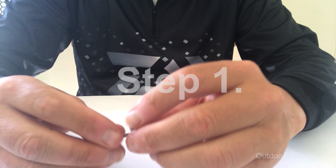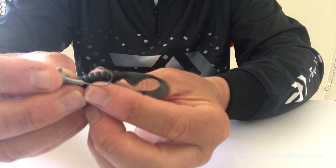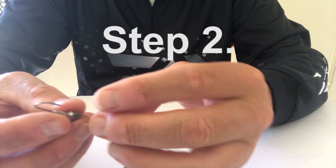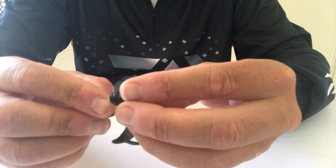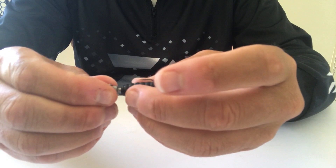The first step is to measure the hook compared to the actual grub, and just take a mental note of where the hook will come out of the grub. Line it up, then put the hook tip right in the dead center of the body of the grub and simply thread it on, taking mental note of where the hook would come out. Just push it on — there we have it.